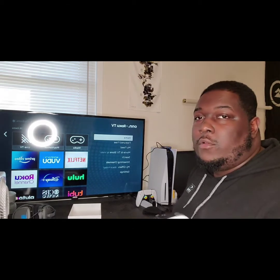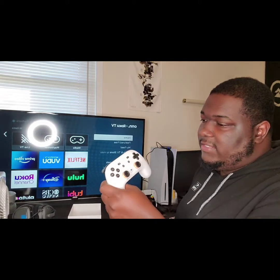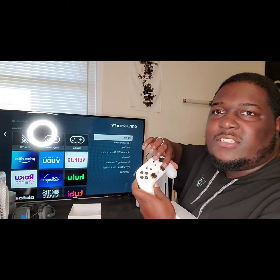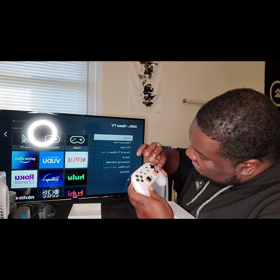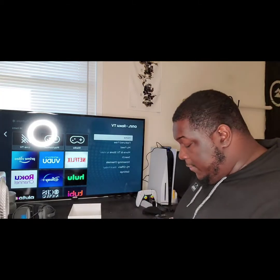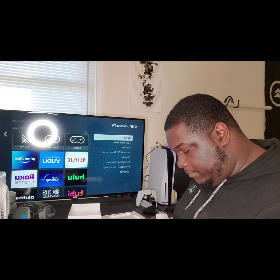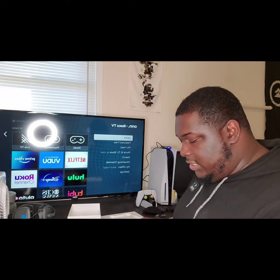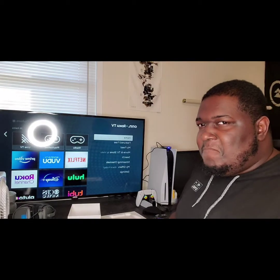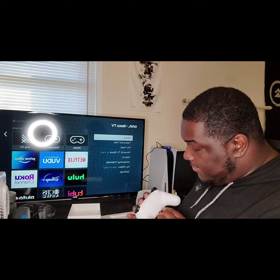I've never been a fan of white controllers, but this is what it looks like. It may look orange but it's more like pinkish, and it's pretty. I'm not gonna be playing with looks too much, but it does have a USB-C charger. This also makes me wonder — would this work for the PlayStation 5? That's another video for another day.